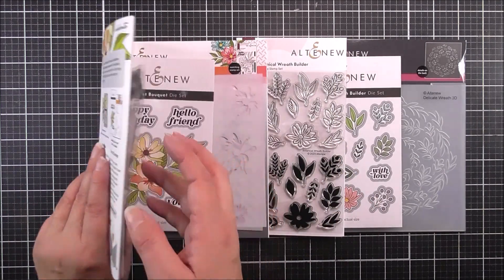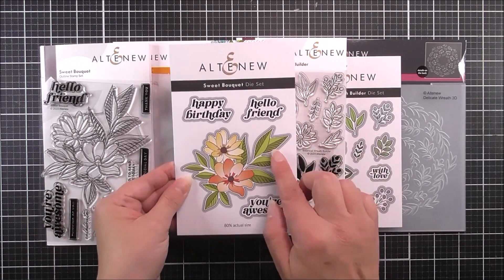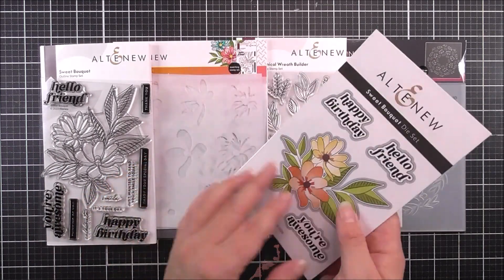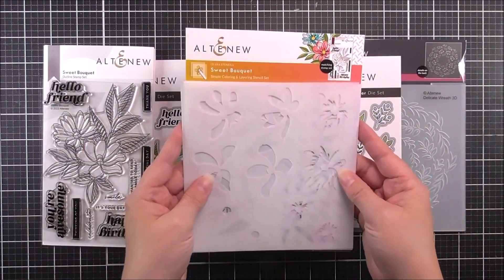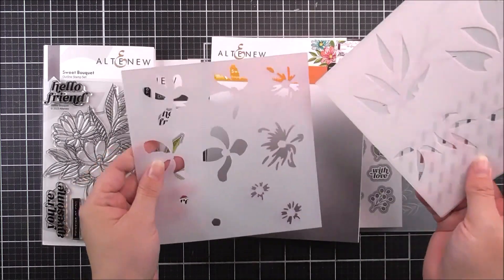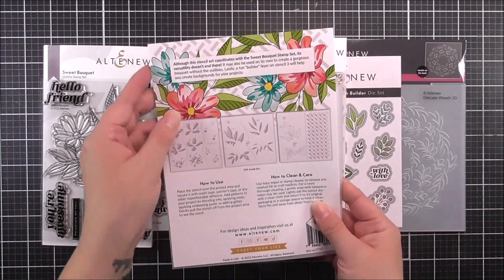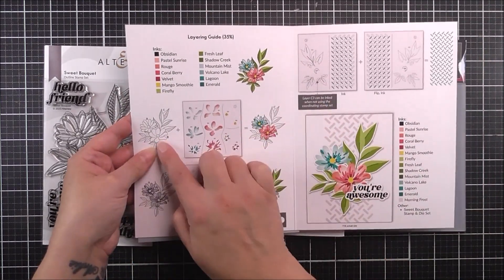As well as the stamp set, we have the coordinating die set which is gonna cut around the large sentiments as well as the image. We also have a coordinating simple coloring stencil for this set, and this is gonna enable you to color in that large image from the stamp set. It also has a background piece, so it's really usable too. Inside the packaging, you are gonna be able to see how to layer this up and create that background as well.